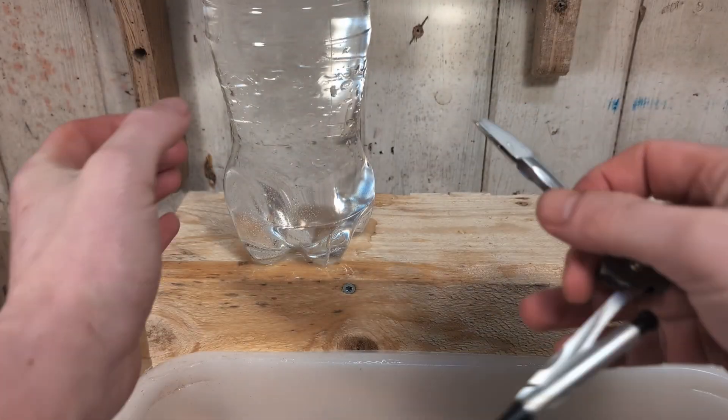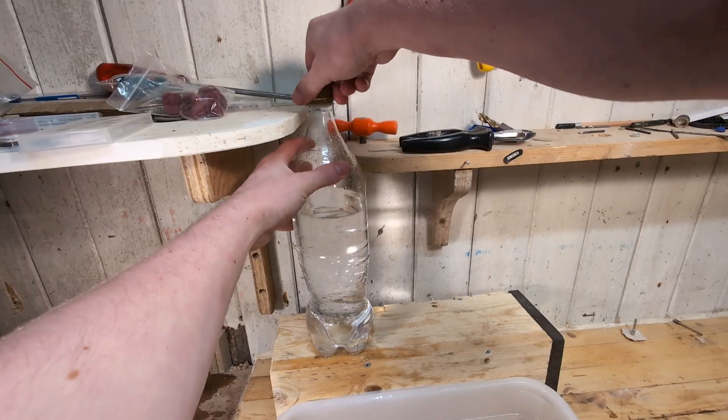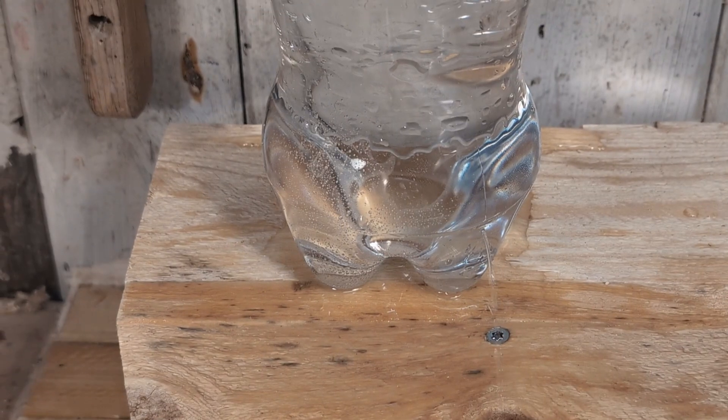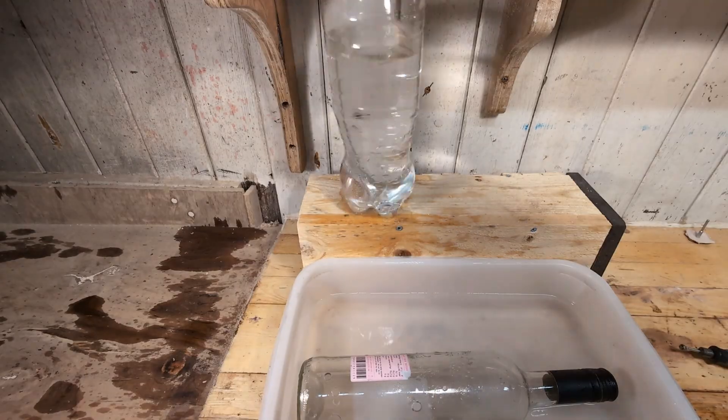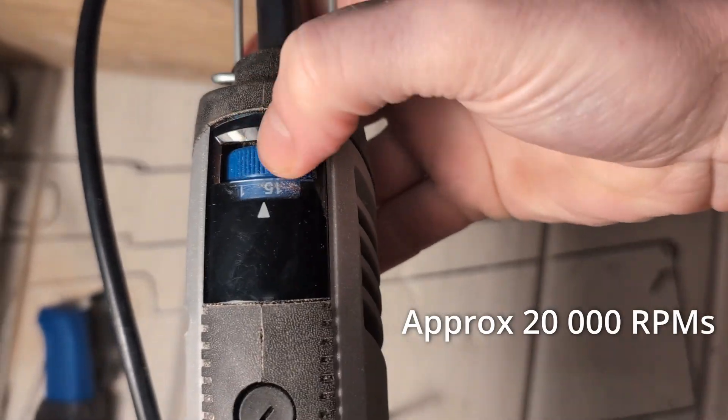For the water source I use a big bottle that I poked a small hole in the bottom. When I open up the cap, water will start flowing in a thin stream. When I close the cap it stops. The plastic container contains everything so we don't make a mess. Now we are ready to do some drilling.